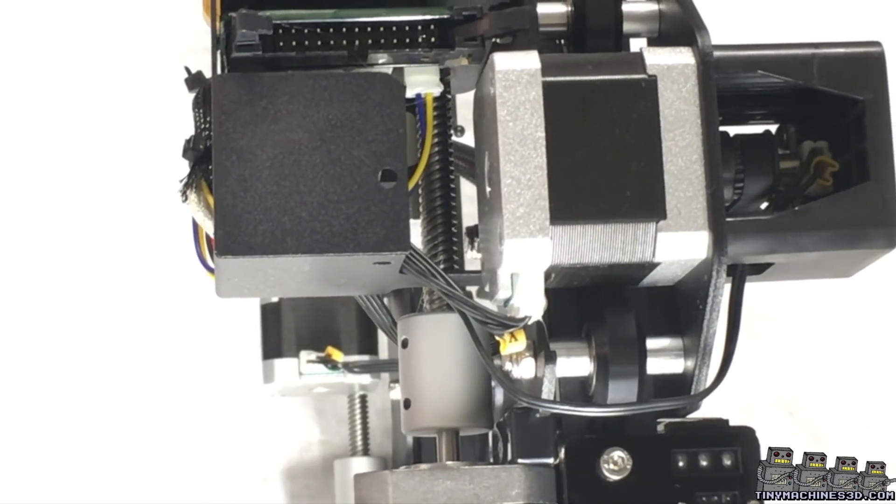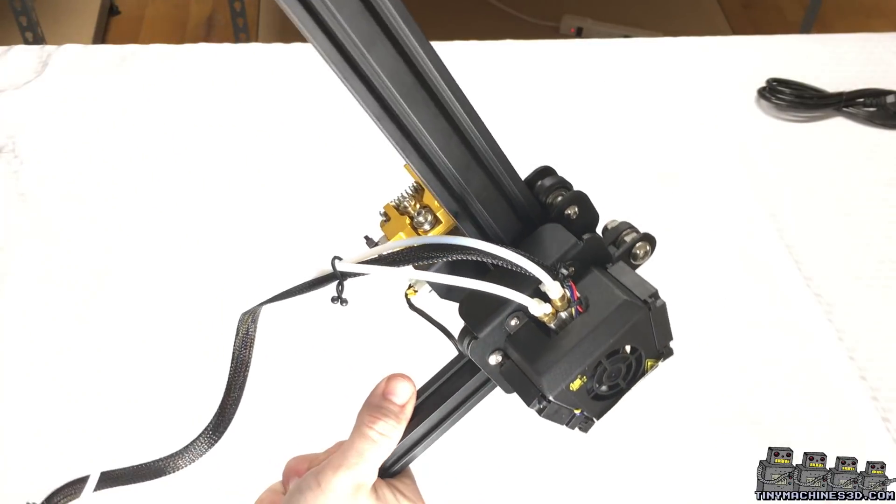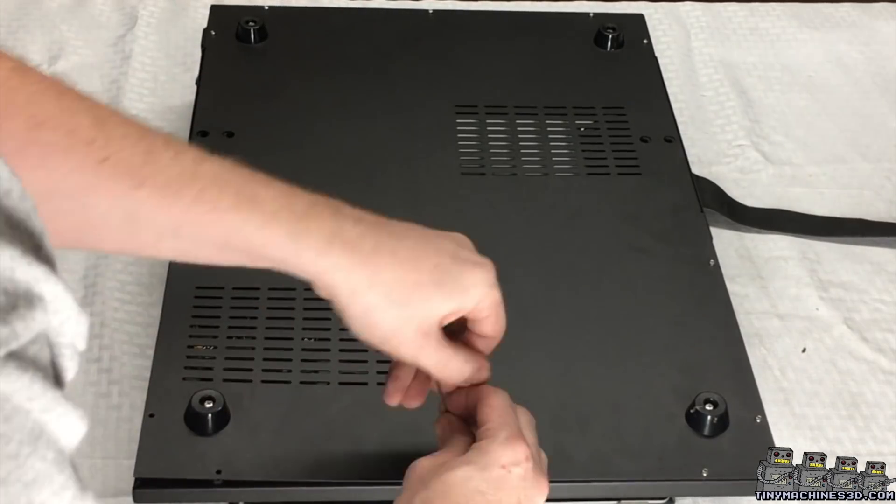Wiring has been simplified and utilizes a ribbon cable. The hot end is a 2-in-1 design. Let's have a look at the electronics.